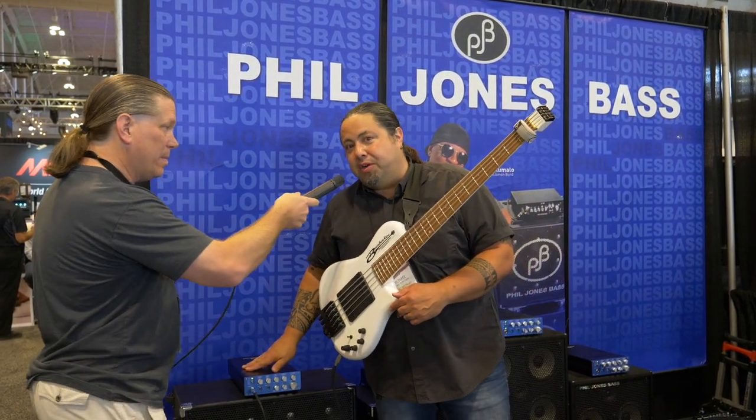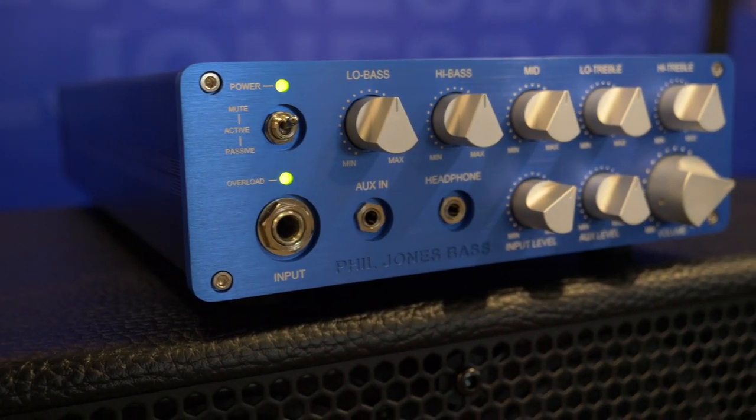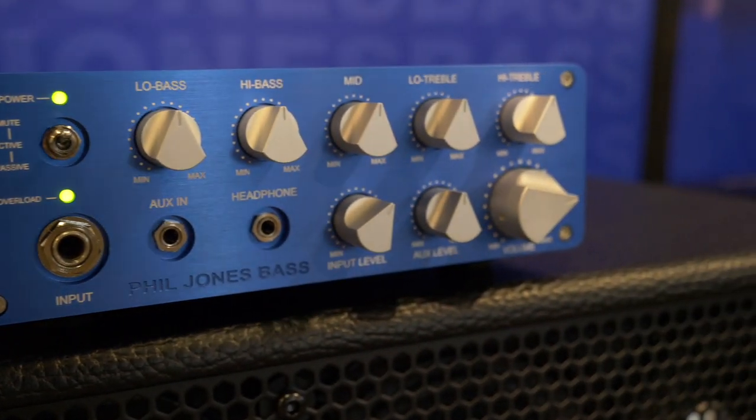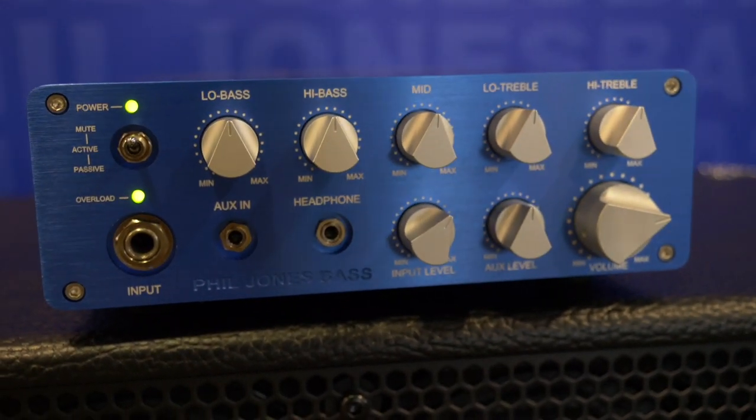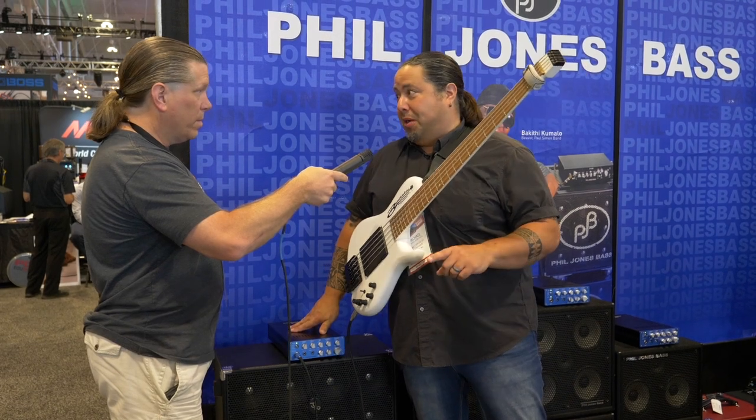This is our new BP800. It's an 800-watt Class D amplifier with a Class A preamp. It's 800 watts at a 4-ohm load, and it's 400 watts at an 8-ohm load.